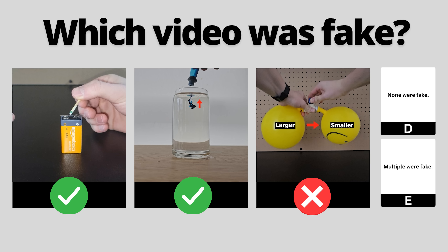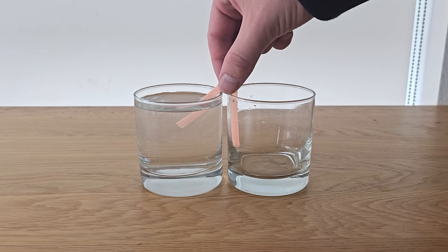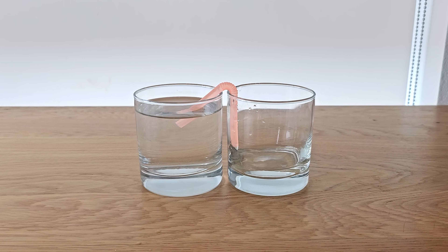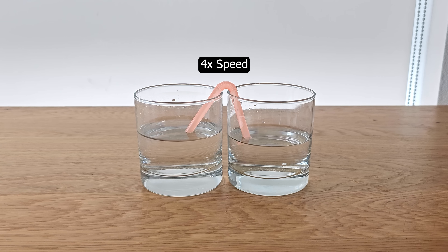Here's a quick recap to help you follow before moving on to the next round. Now it's time for the final round, round 3. If you take a straw that has been cut to this size and place it between two glasses — one empty and one full — the water from the full glass is siphoned to the empty glass until the water level is equal for both.